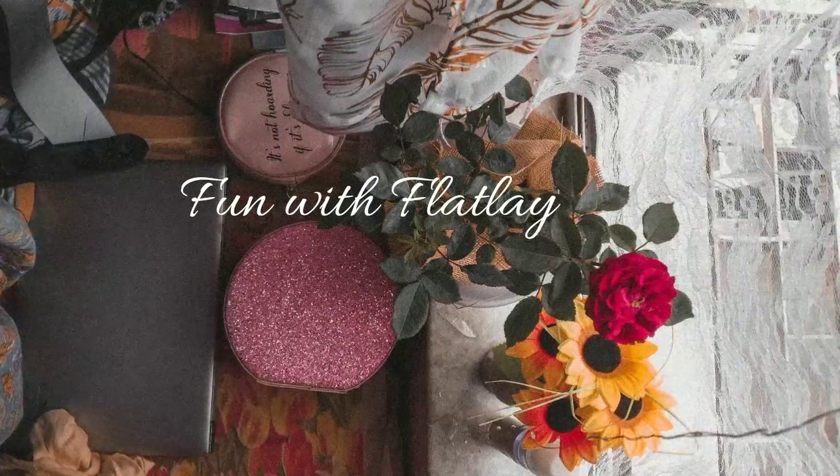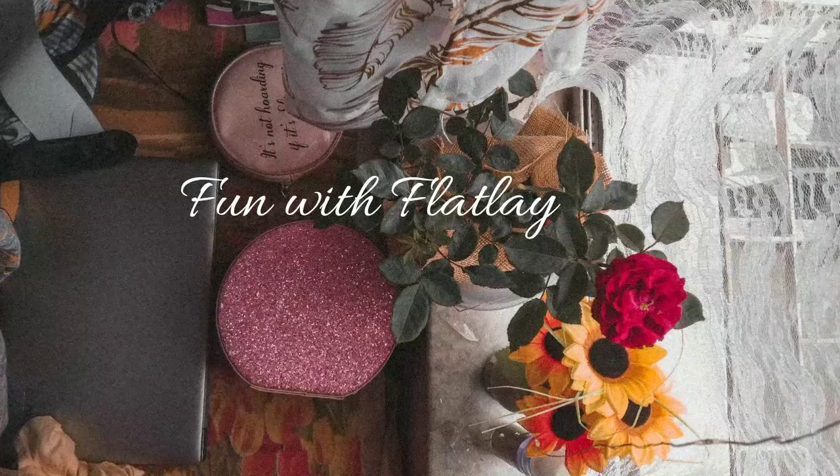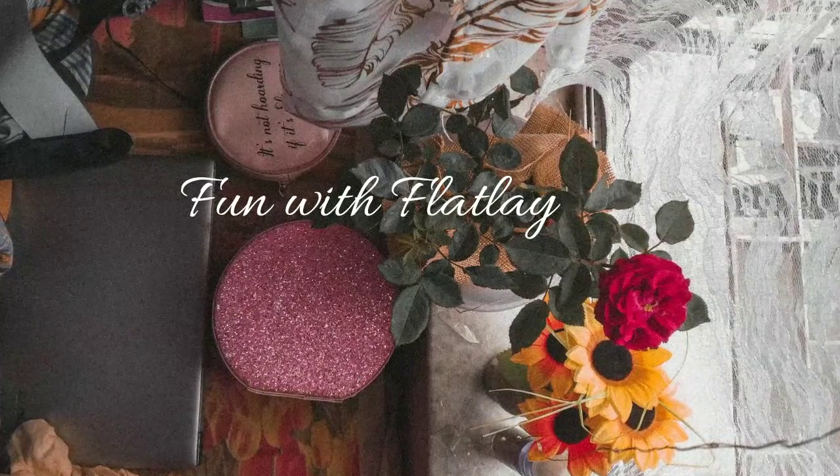Hey guys, I am back and today I have created a new video with a new concept. Today I am going to talk about how to do a flat lay. So here is the first episode.